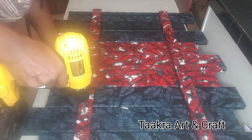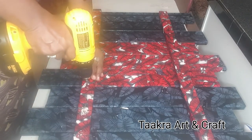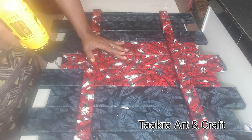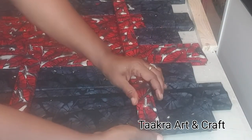Now that all my boards are fully covered with my Ankara fabric, I'm going to drill holes through each board, top and bottom, and then hold them together using a nut and screw.